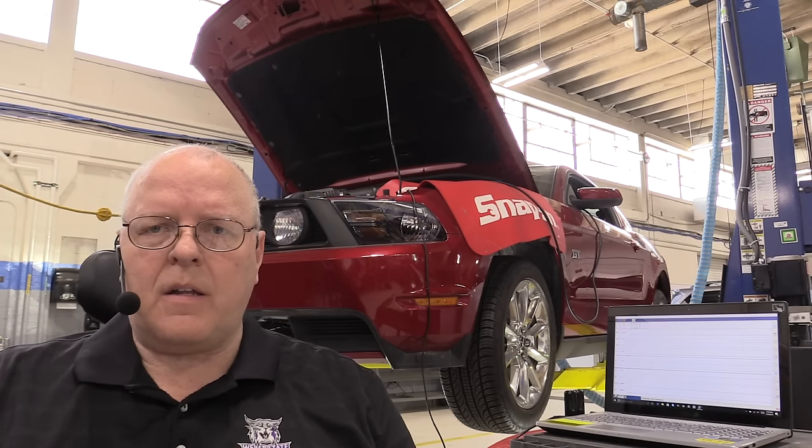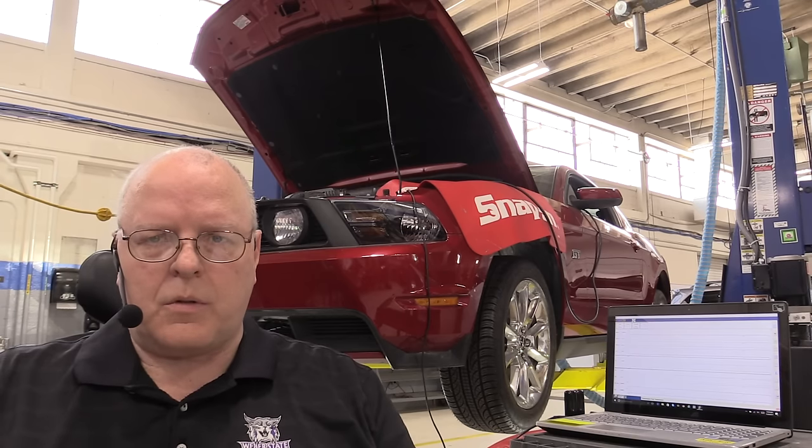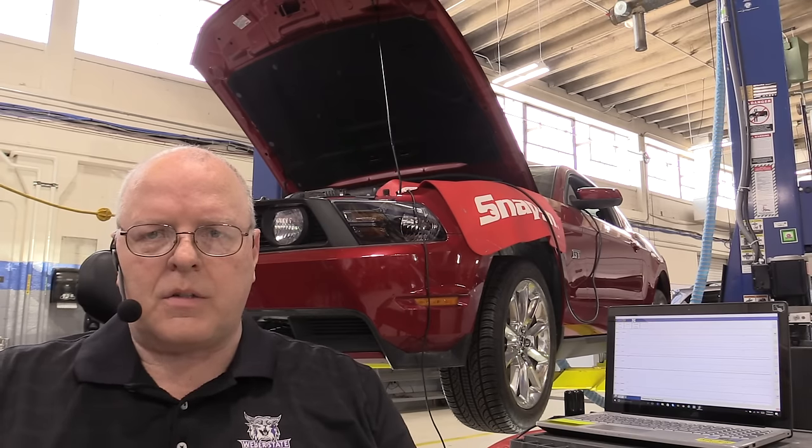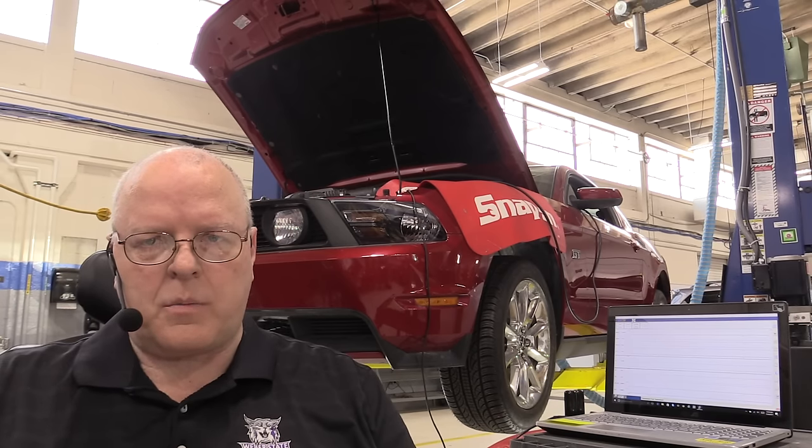Hello, my name is John Kelly and this is the Weber Auto YouTube channel. Today we are going to learn how to check the automatic transmission fluid level on a 2010 Ford Mustang GT. This has the 4.6 liter engine and the 5R55S 5-speed automatic transmission.